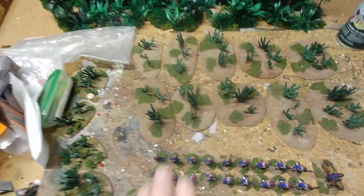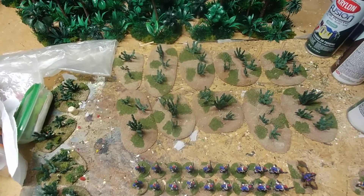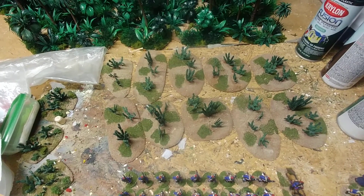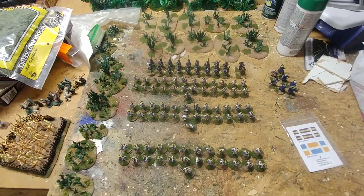This batch of cactus stands I put some up with the first color of flocking there. So tomorrow I plan on doing the next color of flocking to get them done.